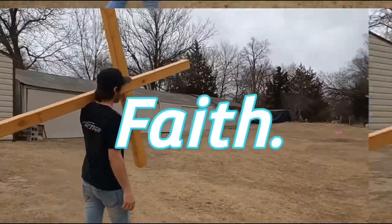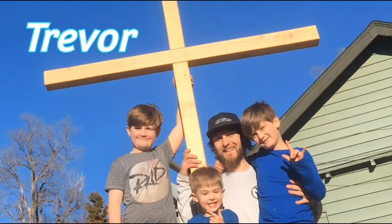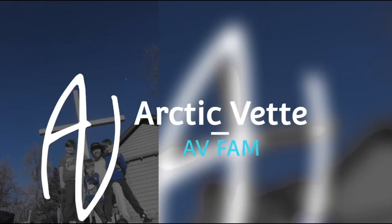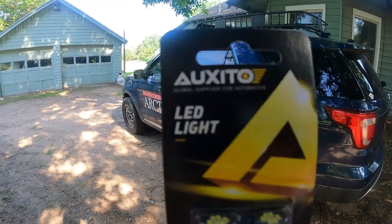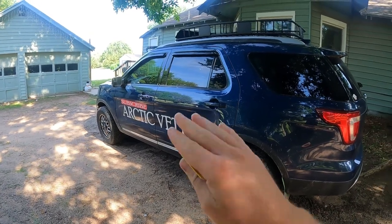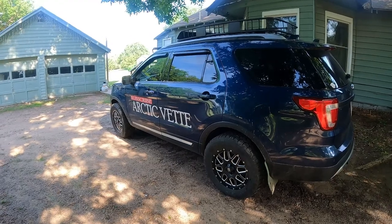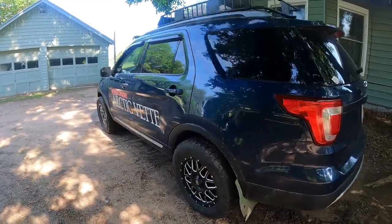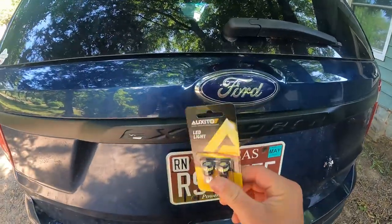We have the Oxito LED lights and these are going to be for the license plate. This will work for any fifth generation Ford Explorer from 2011 to 2019. Mine happens to be a 2016 — Miss Dora — so we're gonna come right back here to the lights.